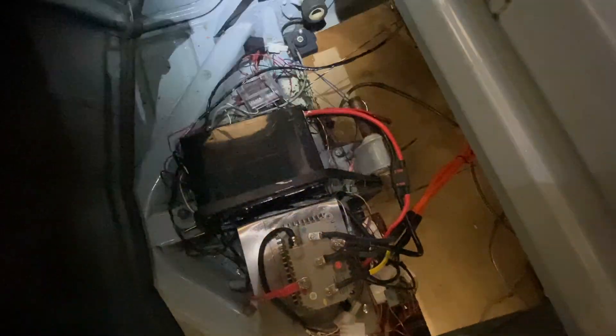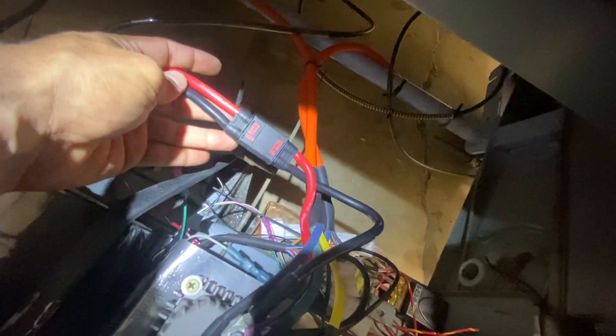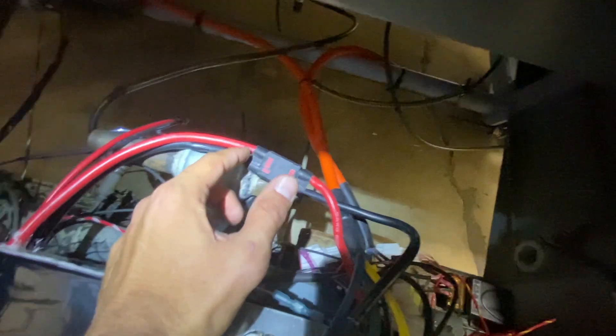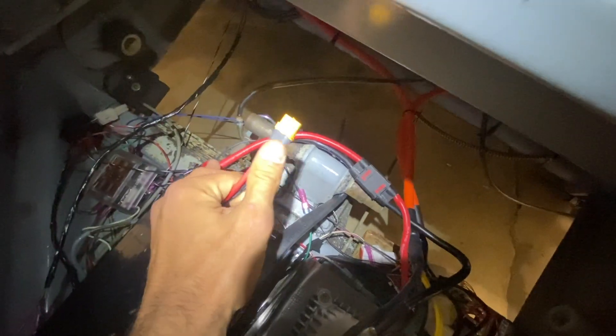Your battery is right here. You don't need a strap — I just threw a strap on here for shipping. I made this compartment to fit this battery perfectly. Here are your positive and negative battery leads. My advice: always disconnect this when you're not using it — it's just a good safety practice. This is your charge lead, so you charge your battery with this lead right here.